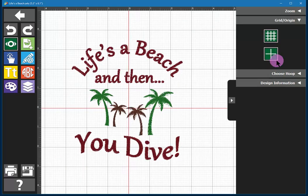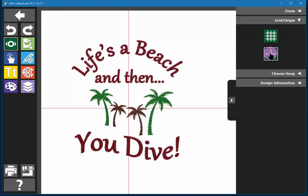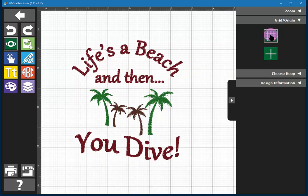You can also view the grid and the origin. Both are very useful. The grid is useful in sizing your embroidery and the origin keeps your eye on the center of your hoop so that you can calibrate your work.